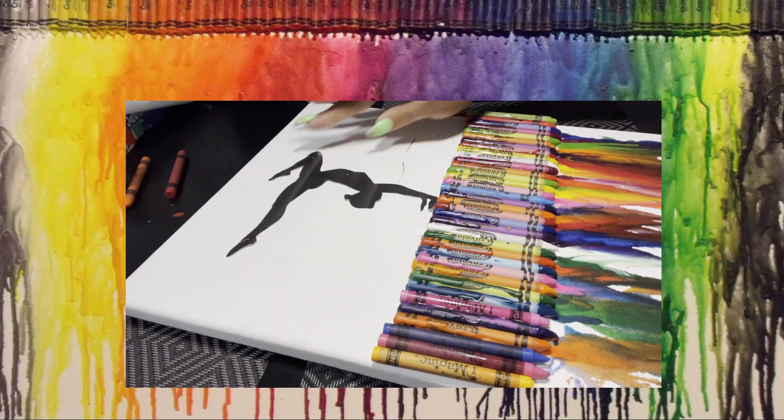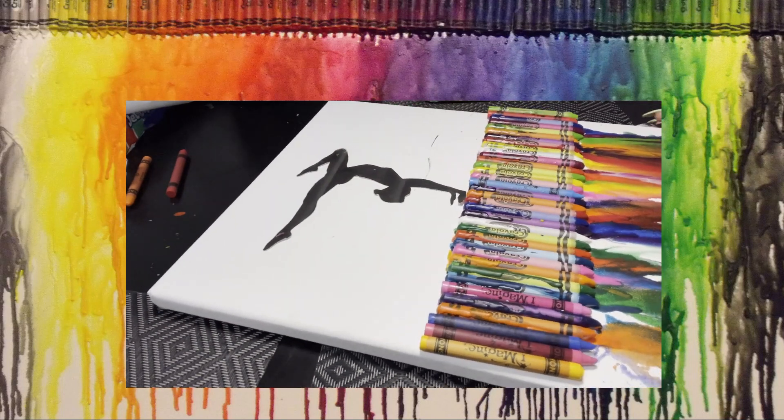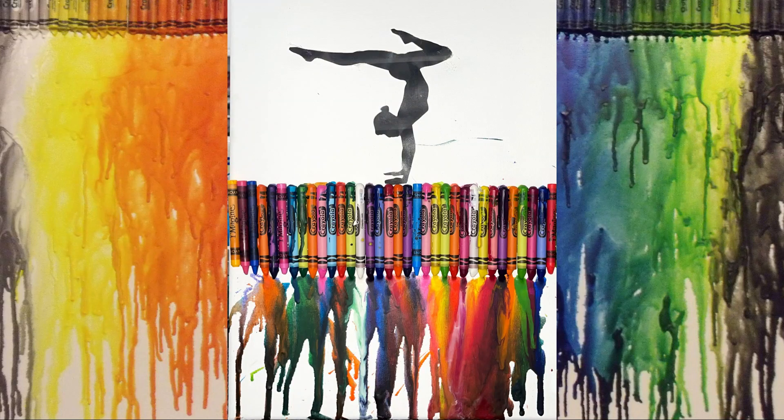I'm going to add my silhouette now, and here's the finished product! I hope you guys enjoyed it, I hope you try it and like it, and come back next time for more cool art. Next up, let's head to the kitchen for a great snack!